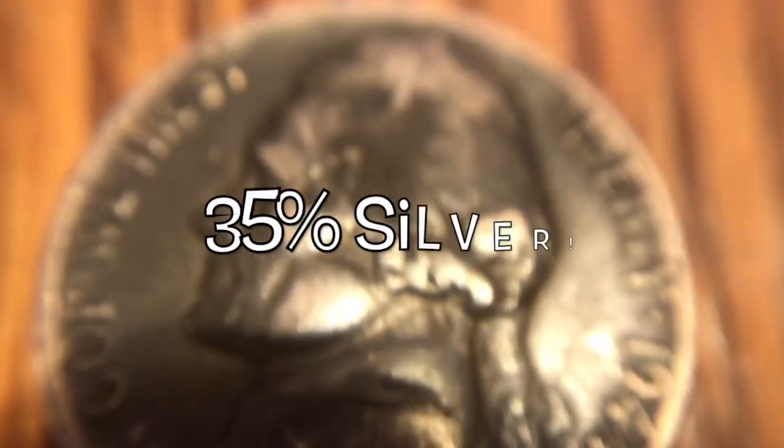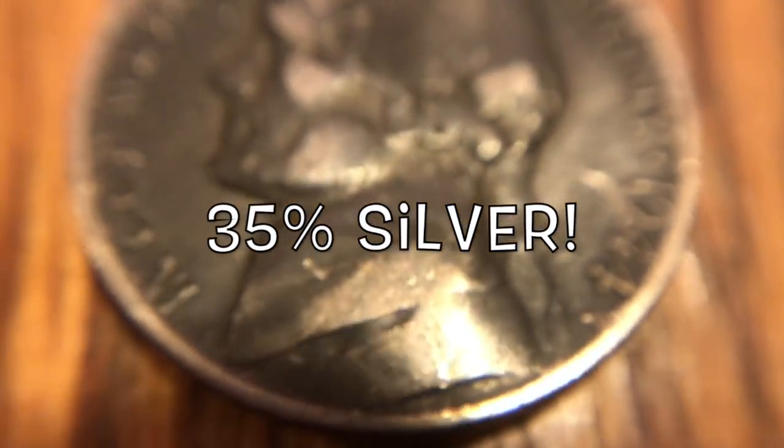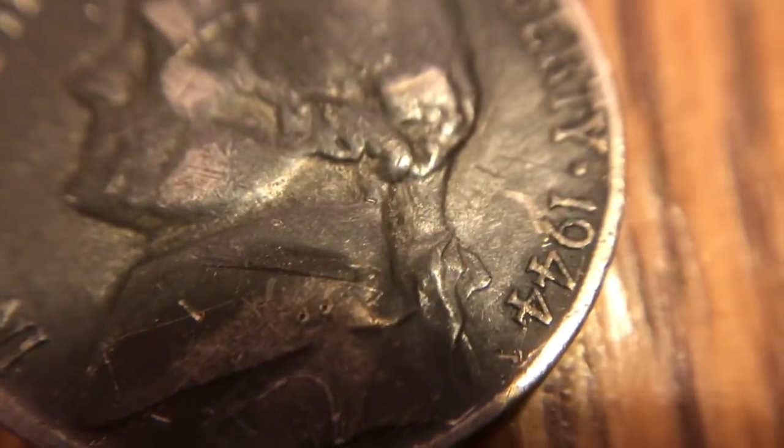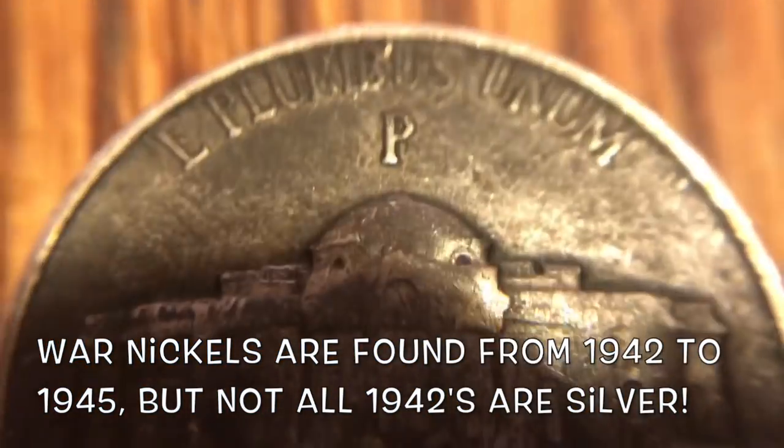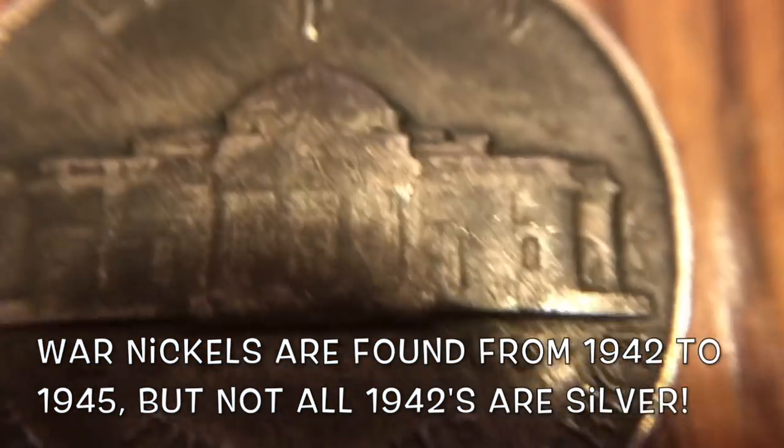The next one is a war nickel and it was super dark, super black toning — it is a 1944. I actually thought it was just gonna be a dirty coin, but it ended up being a silver. It is a 44-P, so that is awesome. I got one silver there.